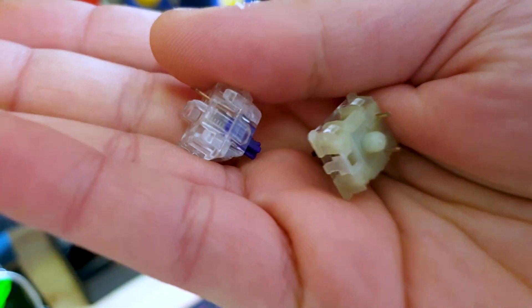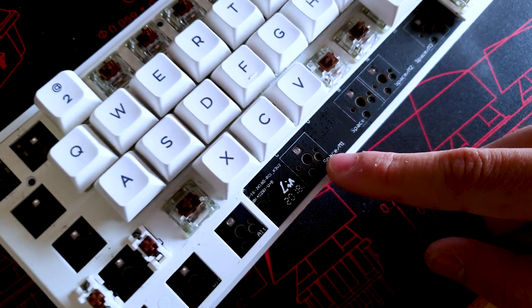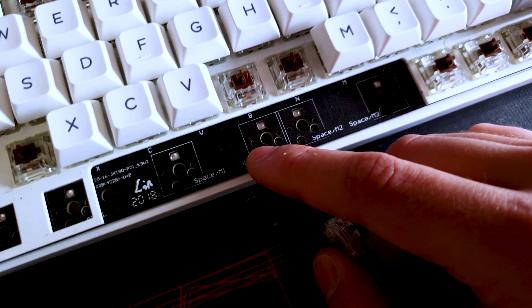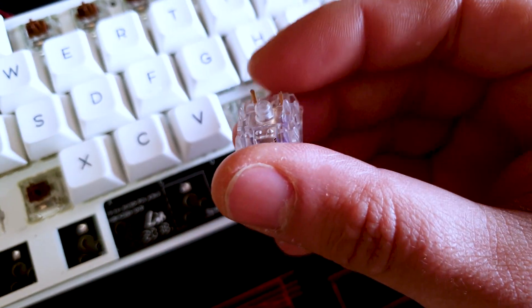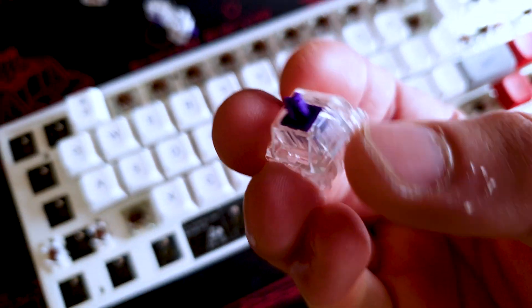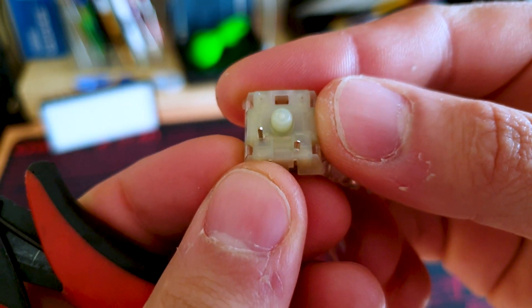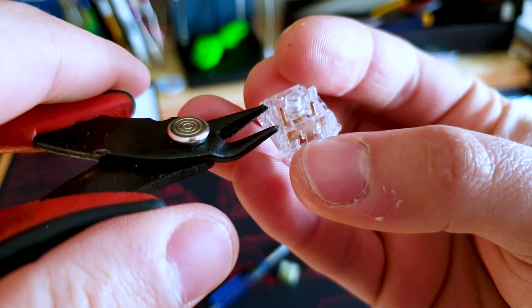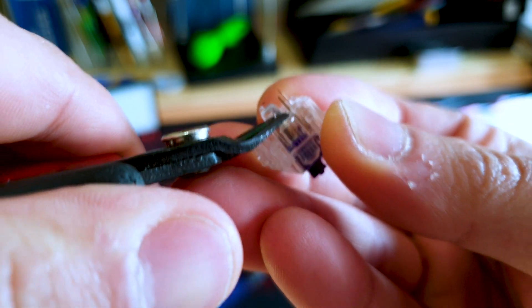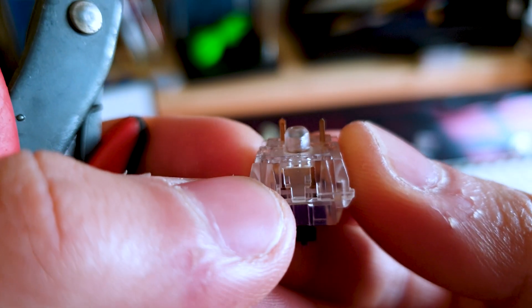Now that you've removed the switches, I'll show you how to install a mechanical switch. Depending on your mechanical keyboard, some PCBs won't support five pin switches. If it does have three holes, you'll be able to insert five pin switches with the plastic legs. If you only have the middle hole and the two metal pin holes, you have to cut the plastic legs off. You get your flat cutters and cut the two plastic legs off the Xelio switches — and there you go, that's a three pin switch.